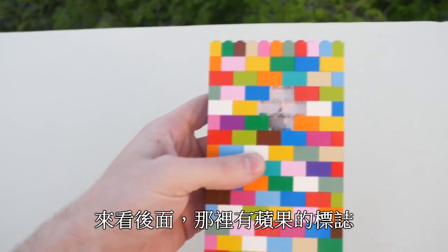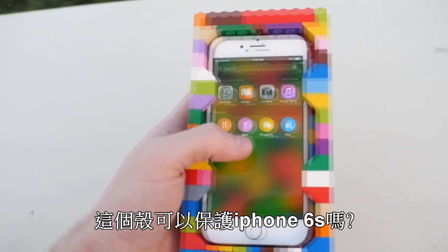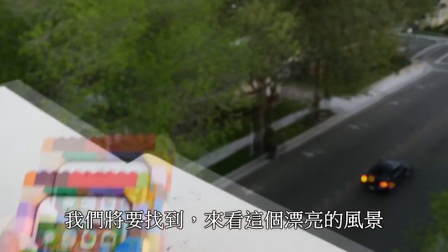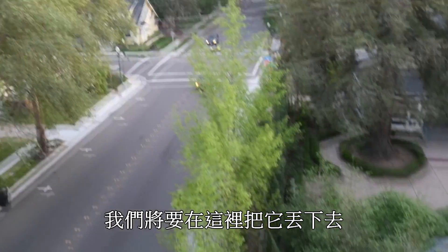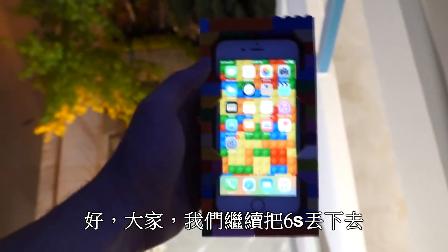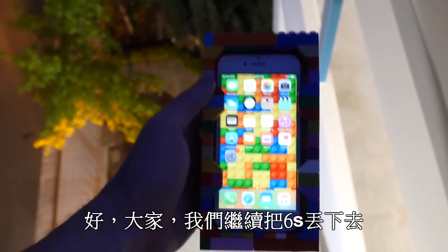Look at the back — you got the Apple logo there. Can this case protect this iPhone? We're gonna find out. Check out this beautiful scene right here — we're gonna be dropping it from just about here and let's go ahead and find out what happens.